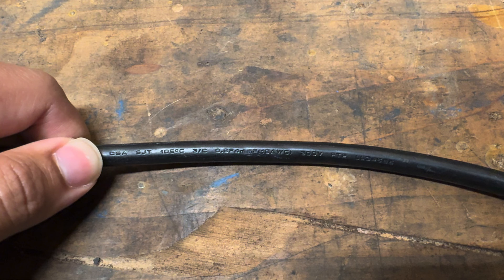Here's the power cord to my air compressor. As you can see, it is an SJT cord, which means service cord, junior service, and thermoplastic. It is rated to 105 degrees C and has three conductors of number 16 gauge wire.